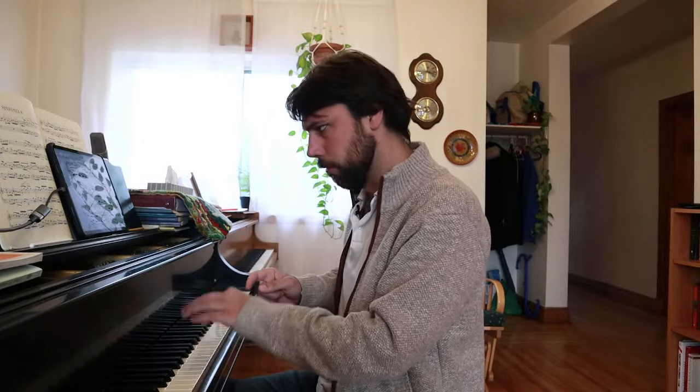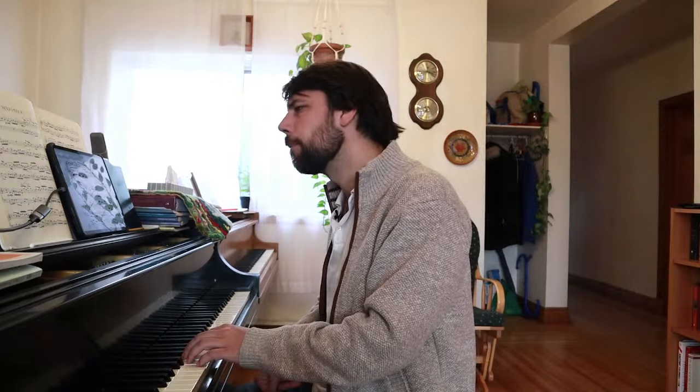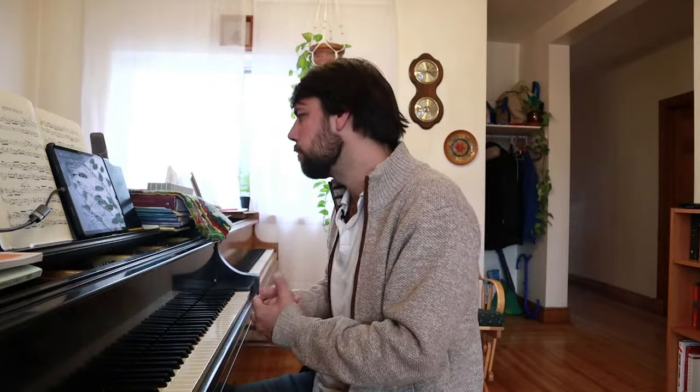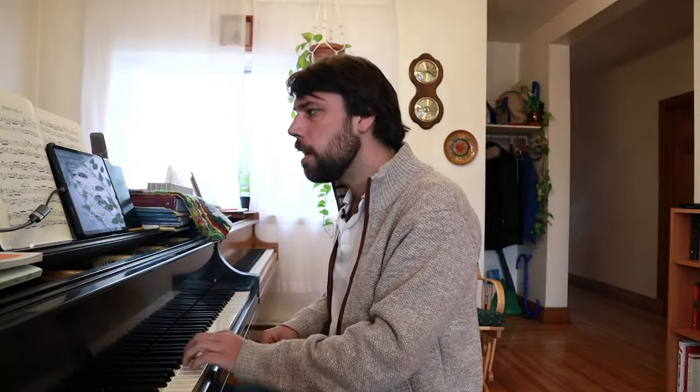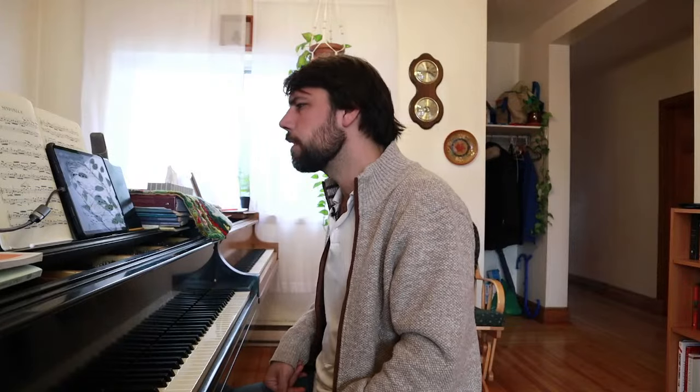We can add the trills to that as well — it'll sound something like this. It starts to get a little busy, but that's kind of neat. This is a bit on the fast side. Just be consistent in the way you articulate it — that's the way that makes sense to me. I don't like slurring octaves like this in Bach generally, but sometimes it can sound good.